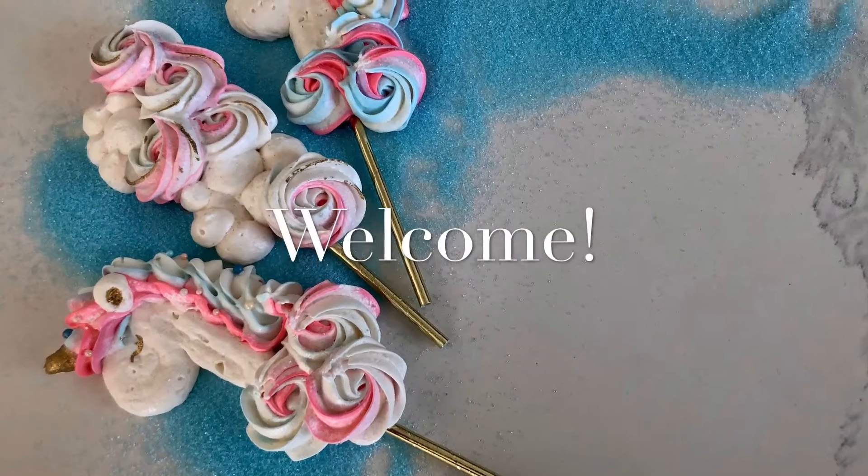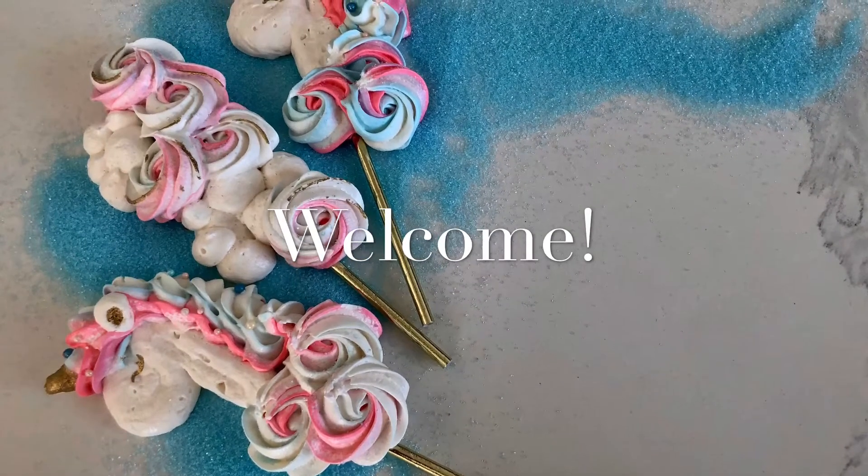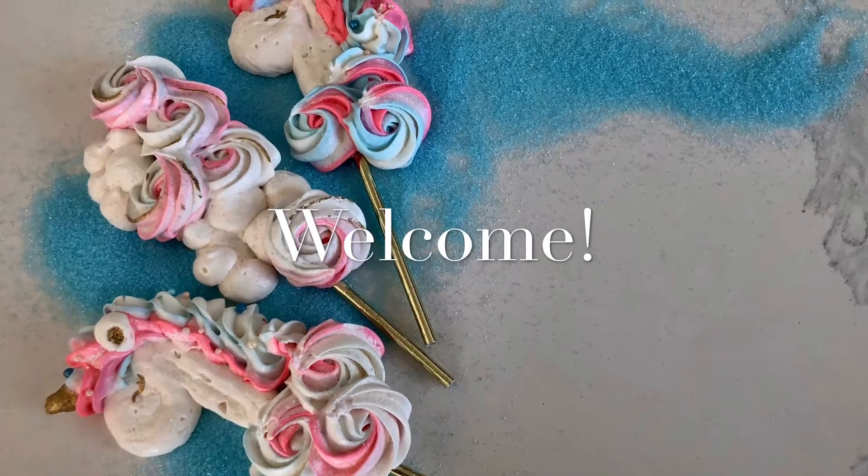Hi, it's Ashley from Sweet Dreams Bake Shop and today we are going to be making unicorn meringue pops. So let's get piping.